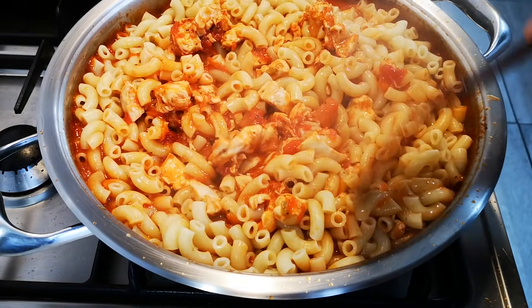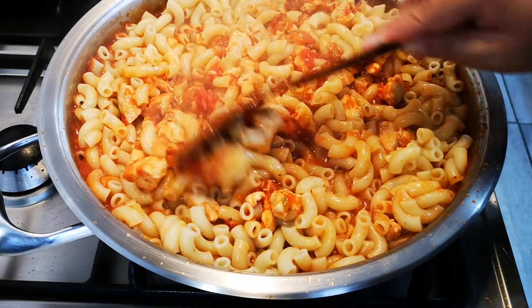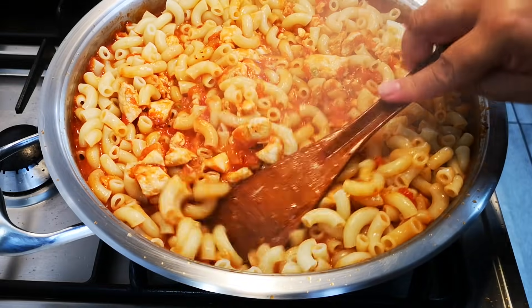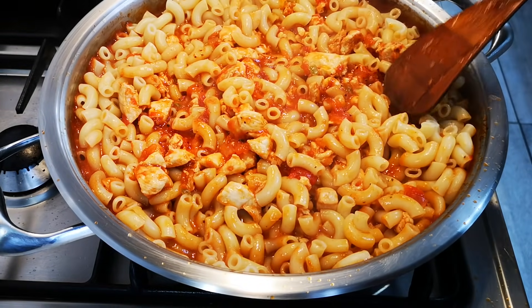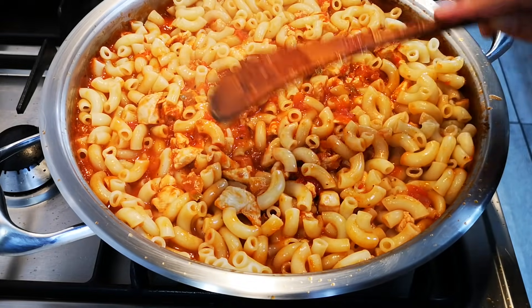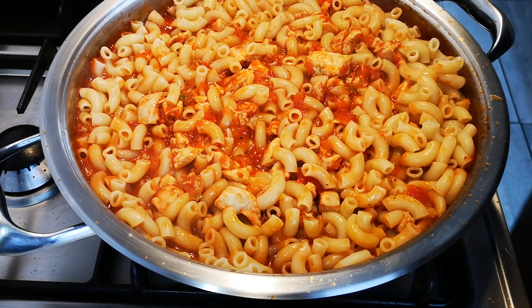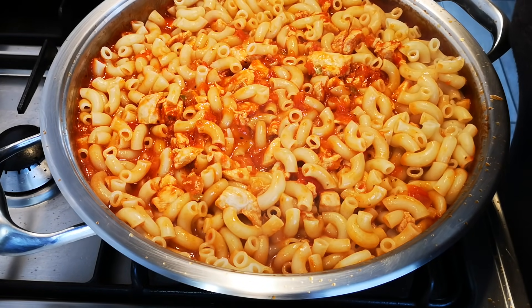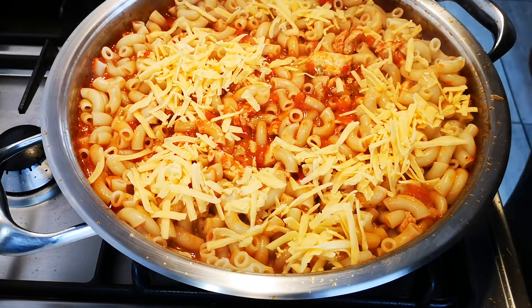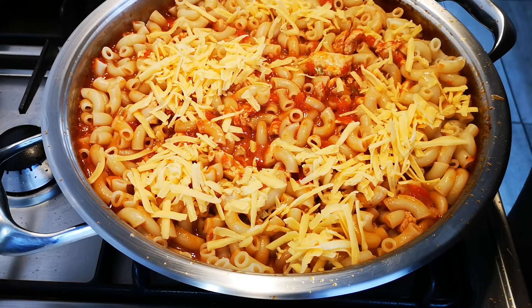Now I'm going to cover it completely with some cheddar cheese, sprinkle some dried parsley and black pepper. Put the lid on and let it go for a few minutes so all the flavors are infused into the pasta. If you don't have an oven this is a nice dish to make.